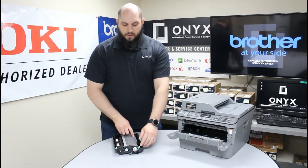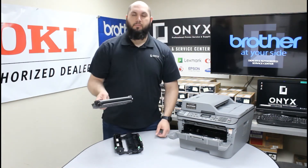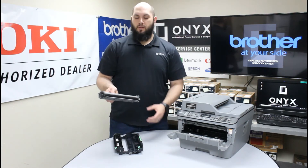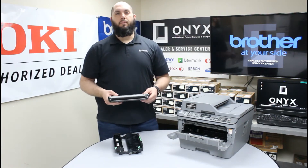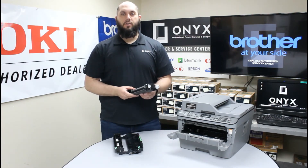There's a little green button here on the side. You're going to push down on that little green button and that will let you remove your toner from your drum. Once you have your new toner unpackaged and ready to use, you're going to install the new toner into the drum.